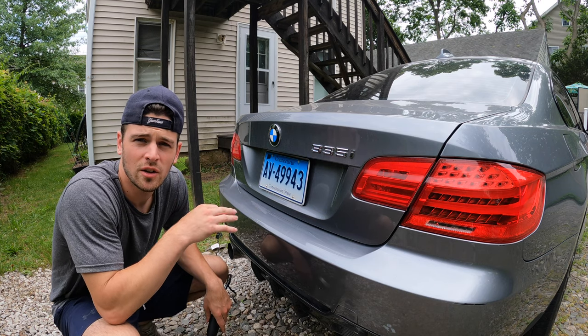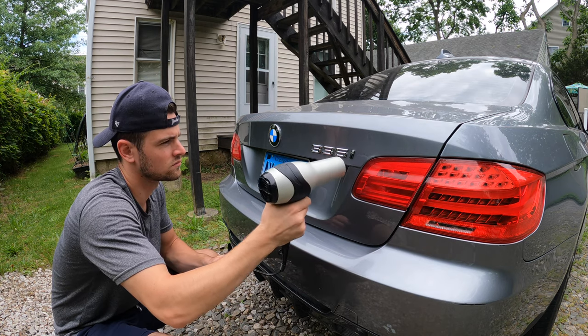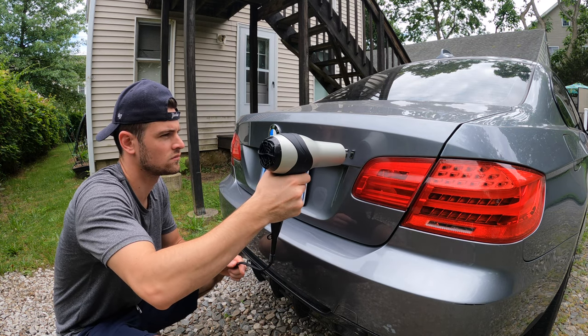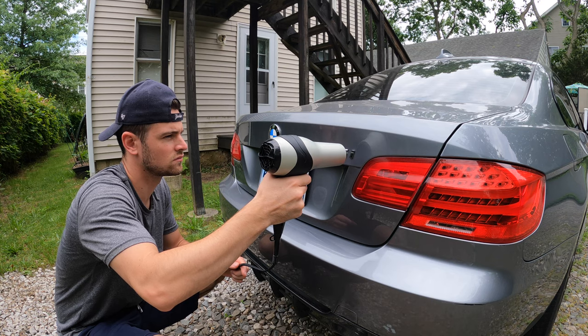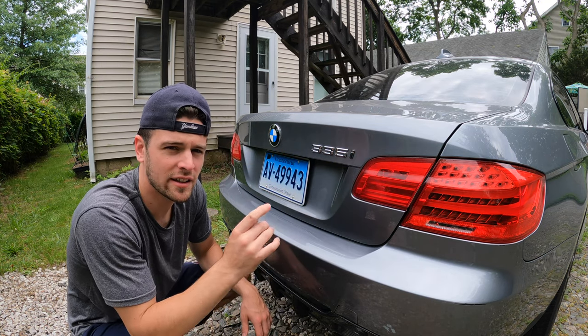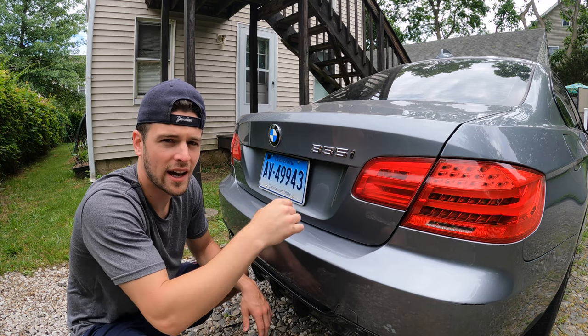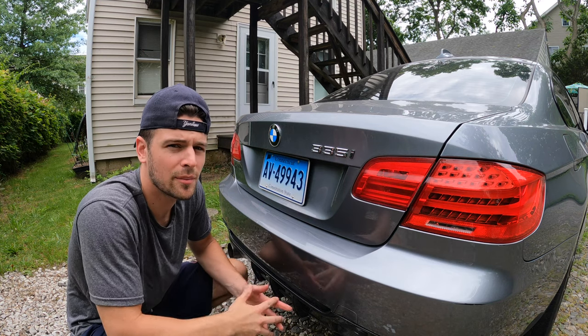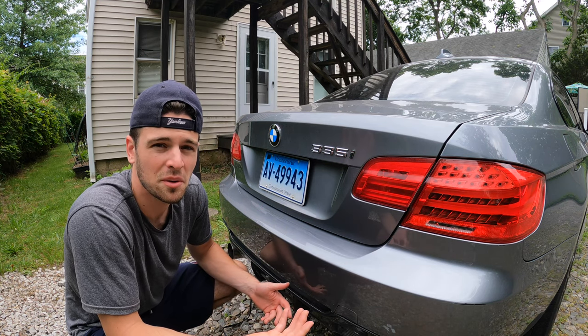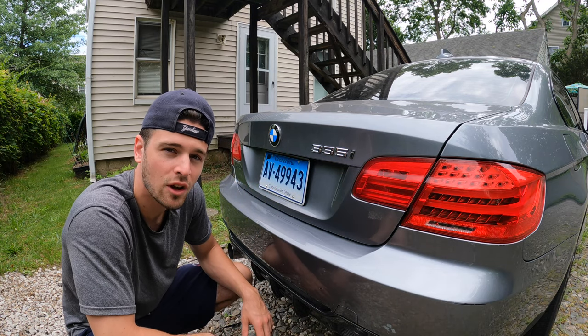All right. We're starting on the rear trunk on the 335 badge. Let's heat it up and we'll see how it goes. When I first started out, I was heating up the whole badge, but now I'm going to go one by one, number by number, and start with the 'I'. That was probably just over a minute of heating it up, but we'll see how soft that glue is. I'm going to break out the floss now.